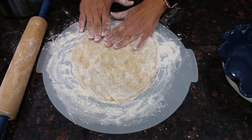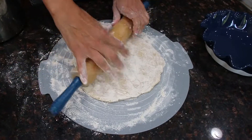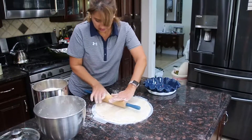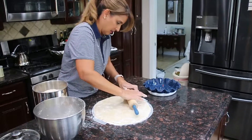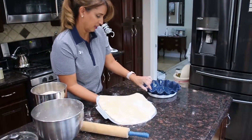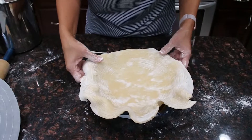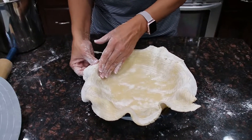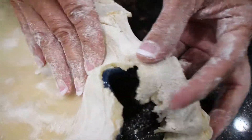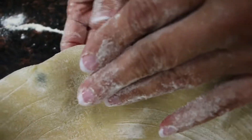One thing is to kind of start flattening it yourself with your fingers — that way you can flip it over easier. Flip it over and try to put more flour underneath. Then you can start using the rolling pin. Try to make it a perfect circle, going as far as the circle of this silicone mold. You can just pull it over here — and ta-da! I just help it go down and then cut the edges. That smells good.